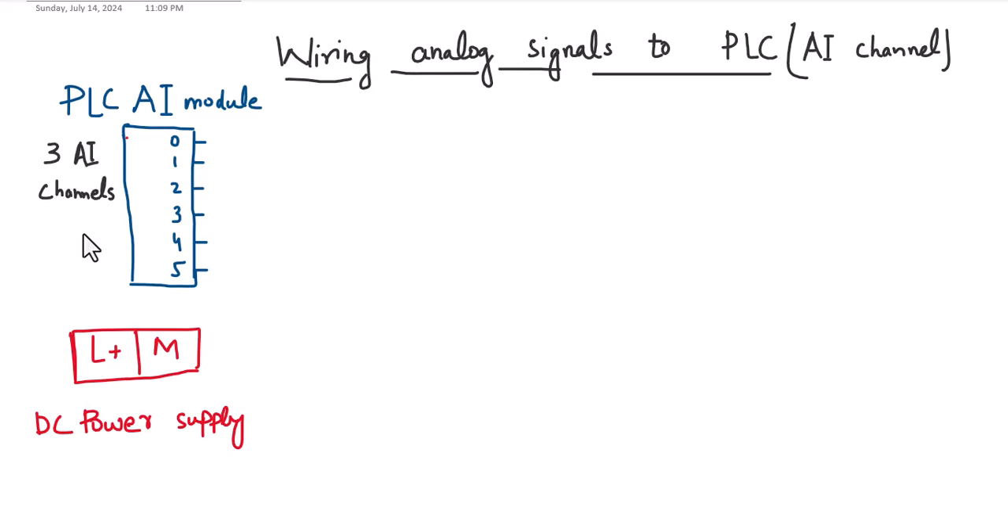Welcome to the PLC fundamentals course. In this video, we will discuss how to wire analog signals to the analog input channels of a PLC. I have drawn an analog input module of a PLC that has three analog input channels, meaning we can connect three analog sensors — specifically loop-powered analog sensors.